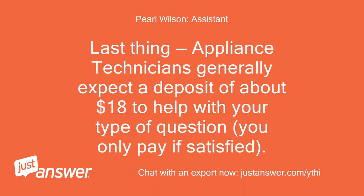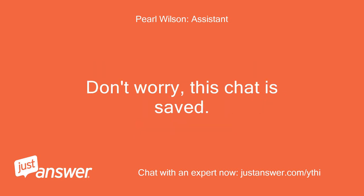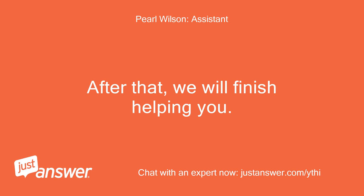Last thing — appliance technicians generally expect a deposit of about $18 to help with your type of question. You only pay if satisfied. Now I'm going to take you to a page to place a secure deposit with JustAnswer. Don't worry, this chat is saved. After that, we will finish helping you.